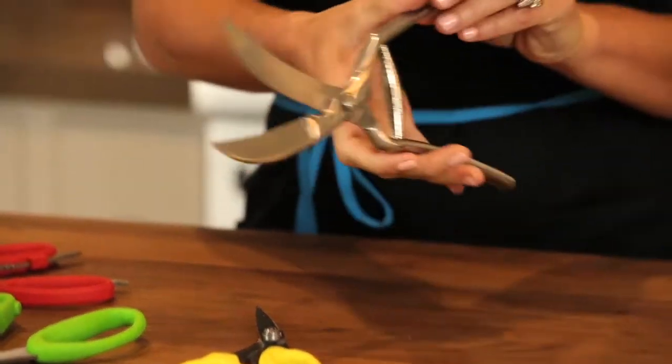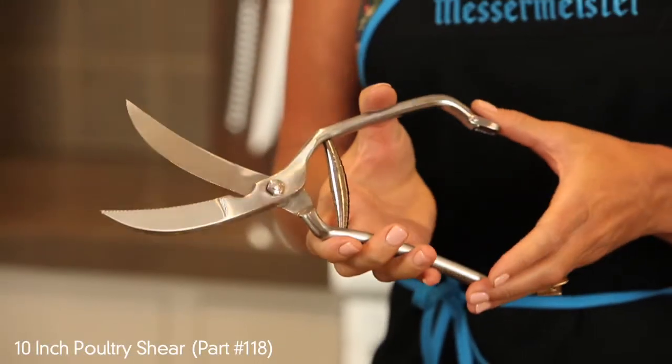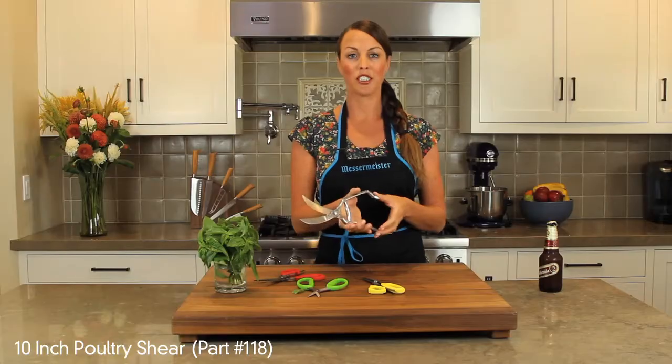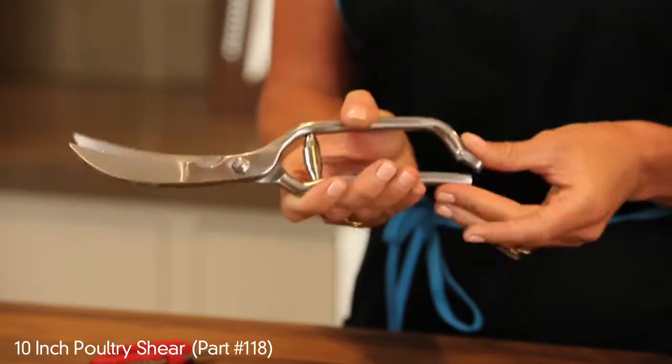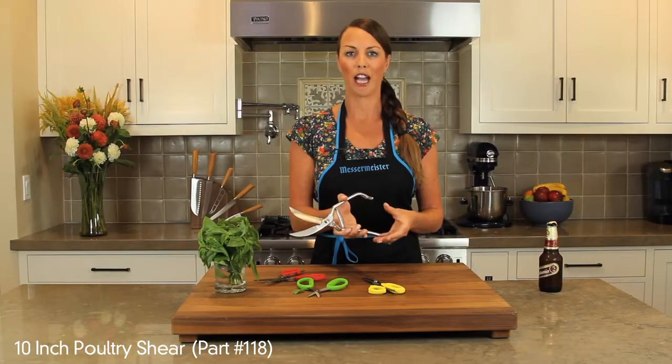Our poultry shear — the beefy scissor — is great for cutting larger chicken bones, defabricating chicken, and using the power of the poultry shear to cut through hard, difficult tasks.